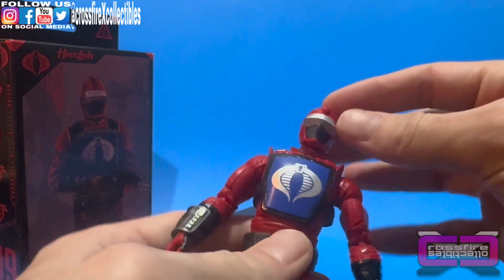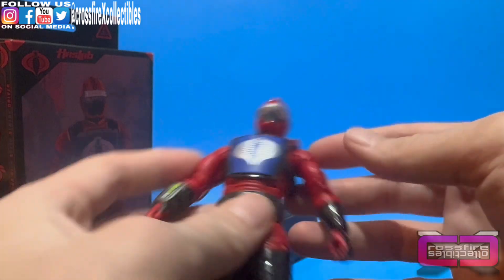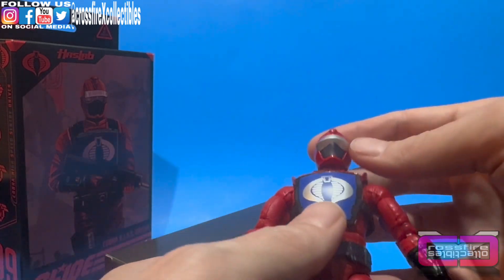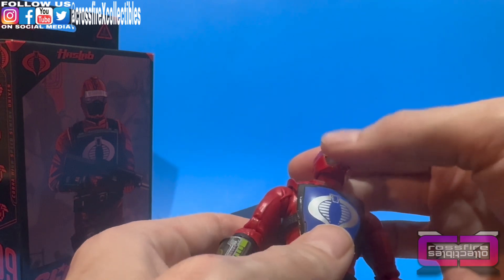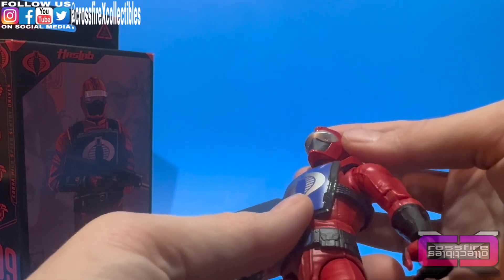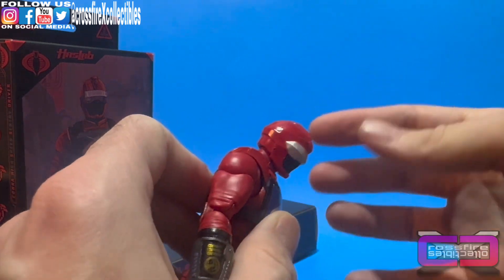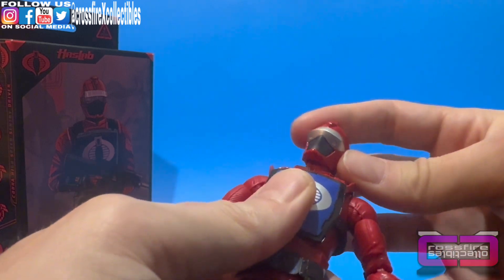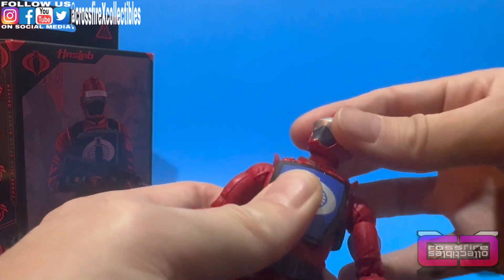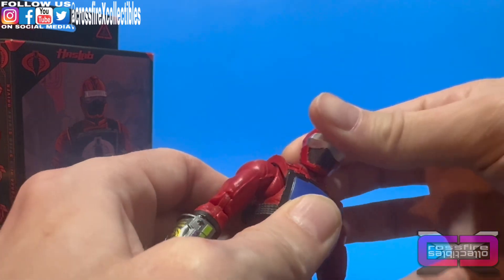Let's check his articulation out. The head has a gloss finish over it, so it's not like the matte finish on the rest of the red. You've got the red helmet, a silver visor, and a matte black face mask over his mouth and nose. He's got the neck forward that far, up that far, tilts side to side a little bit, and the ball joint gives you 360 rotation.